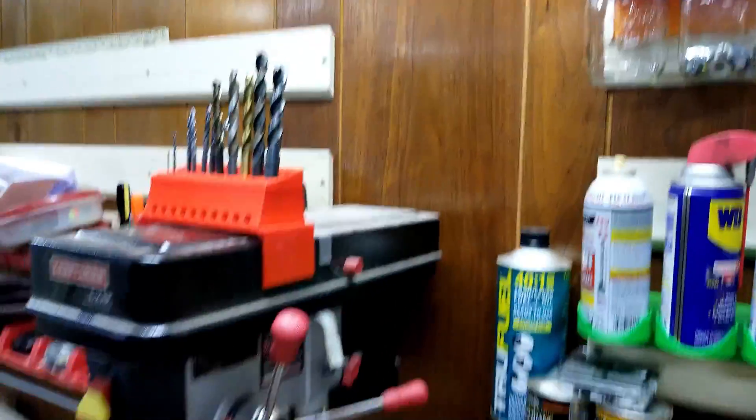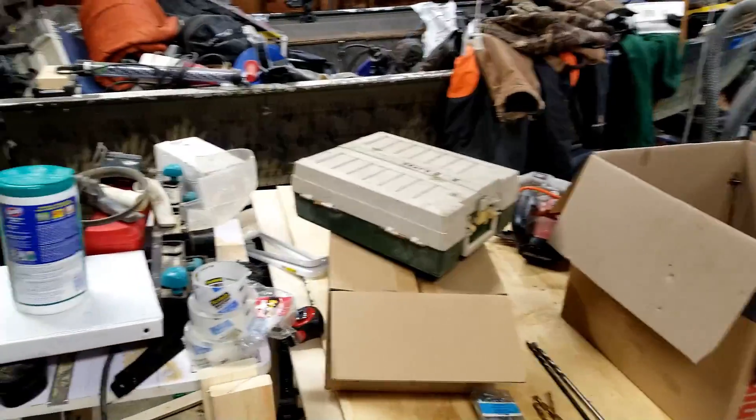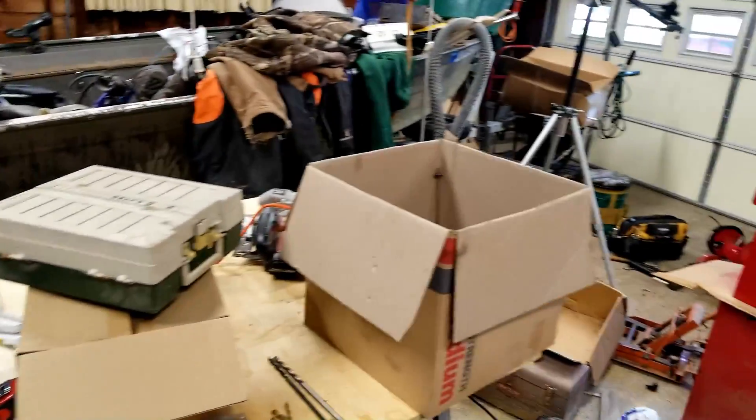All right, I'm out here organizing the garage. It's a friggin' mess. Frickin' mess.